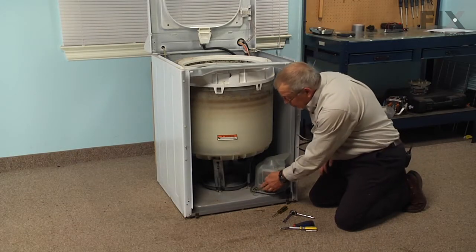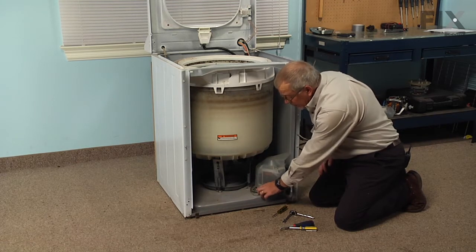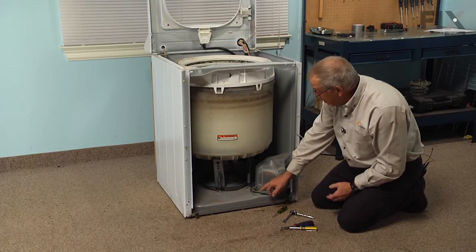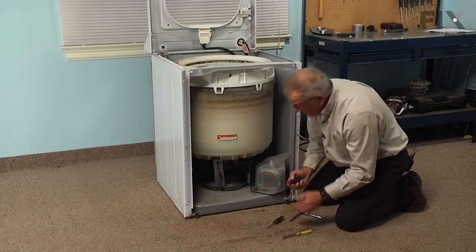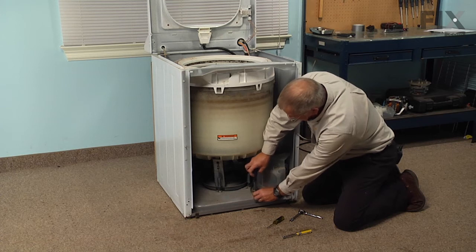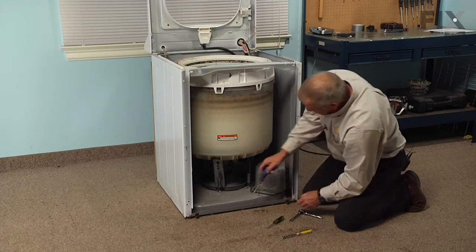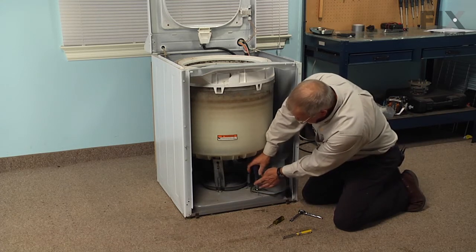Now to remove the motor — it's held in place with two three-eighths bolts, one on the front and one on the rear. We'll also need to remove the ground wire, which is held in place with two quarter-inch screws that hold it both to the motor base frame and to the washer base frame. Note that the quarter-inch screw that secures the ground wire to the washer base is a self-tapping screw, and the one that secures it to the motor base frame is a machine screw.